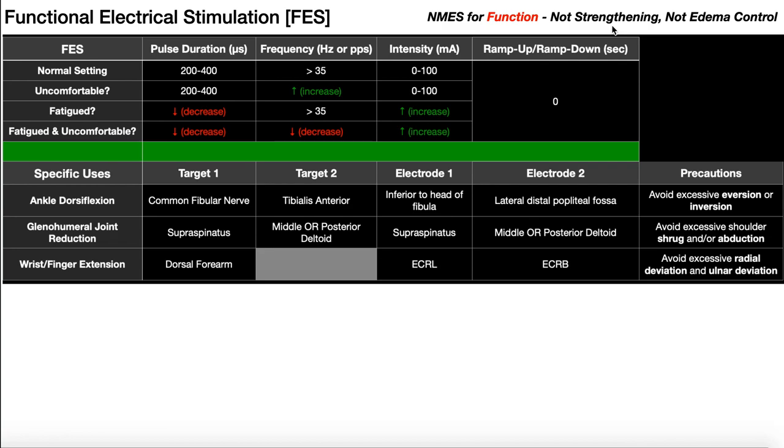But that's not what functional electrical stimulation is for. When we term it FES, it's not for edema control, it's not for strengthening — it's actually for neuromuscular re-education following some kind of neurological event, most commonly a stroke. So really it's for regaining function. FES is NMES or Russian for function, not strengthening, not edema control.